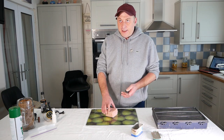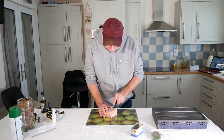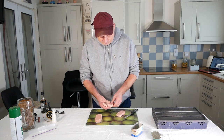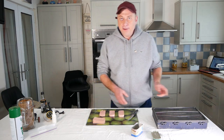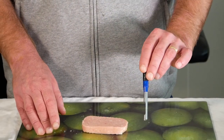So what I'm going to do now, I'm going to slice it. And what I'm going to do next is get a punch. This is what I recommend using — this is a 6mm punch.